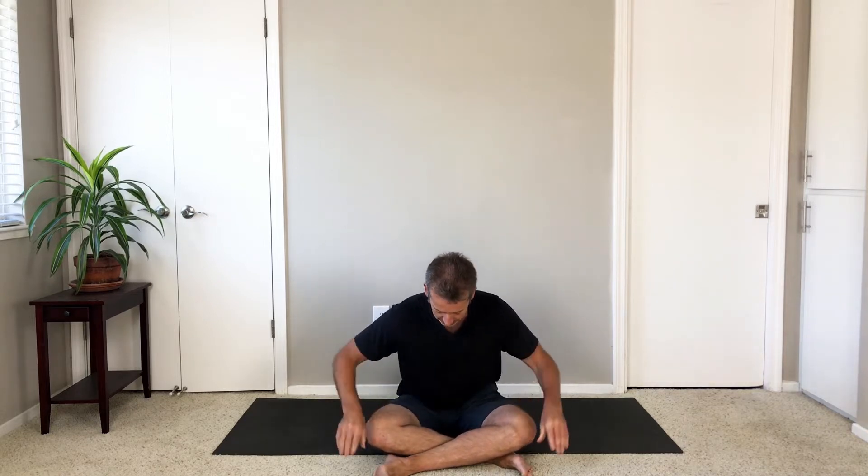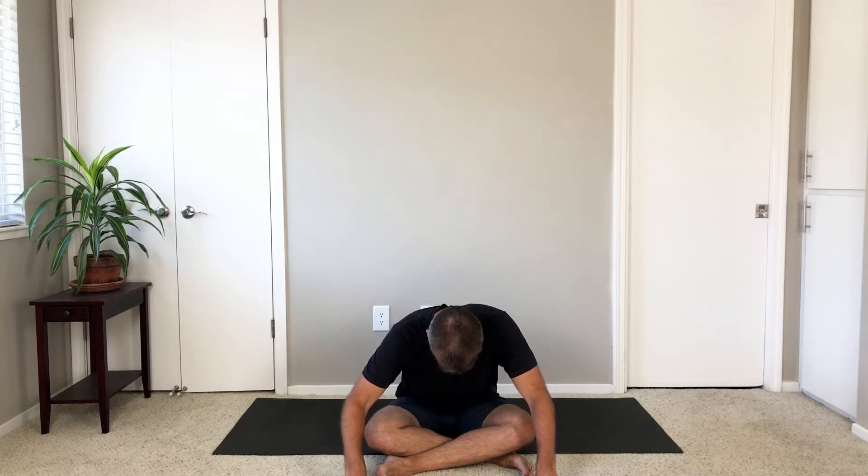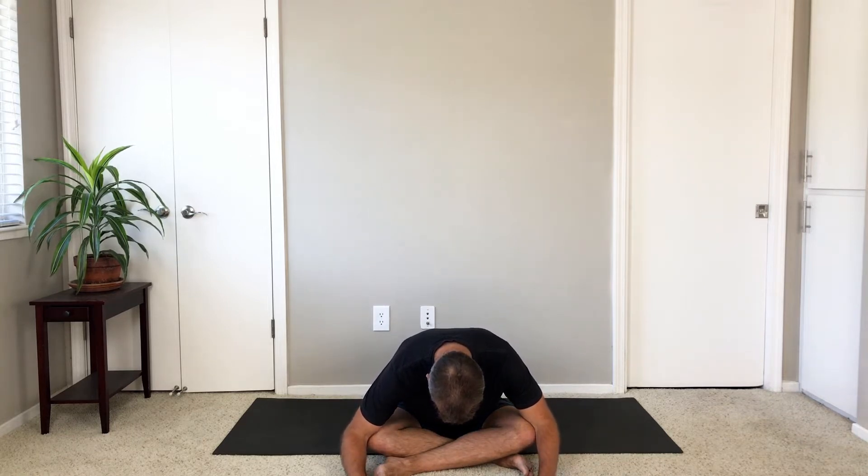Let's start with your right shin in front of your left shin in a cross-legged position, and then just fold straight down the center — hinge forward. Once you can't roll your pelvis forward any longer, then round your back, release from your upper back and round your spine.